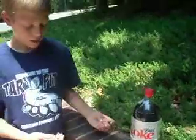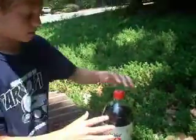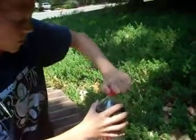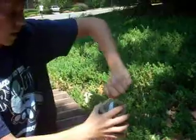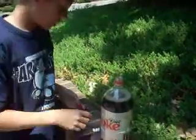So after you get that, you want to open the Diet Coke. And when you open it, you want to put the Mentos on the cap, and then put the magnet about in the center of the cap, so the Mentos stay on the cap.